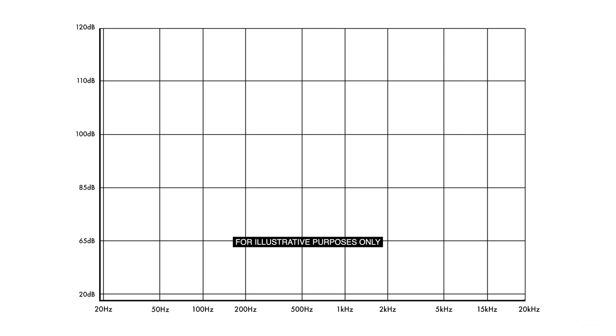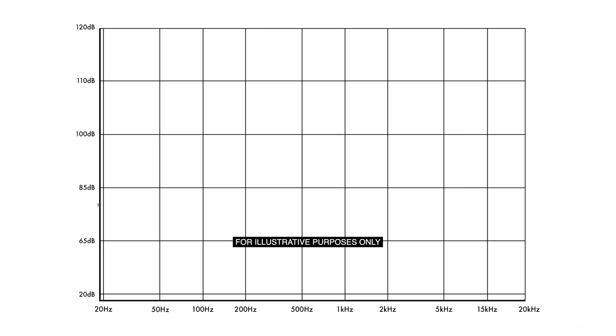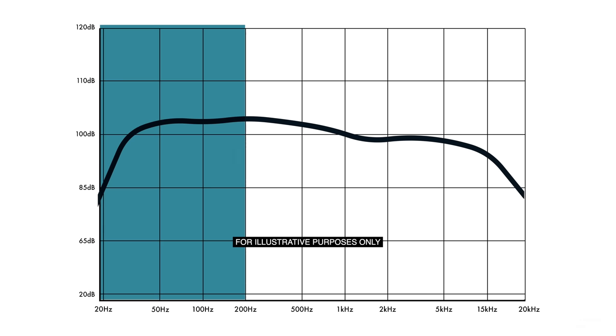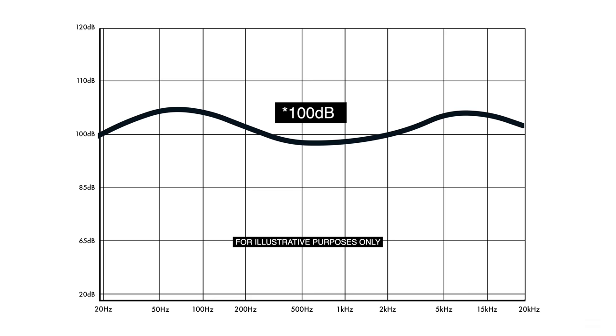What that means is that the loudspeaker, at least in a laboratory setting, is not putting any extra energy or emphasis on any one part of its frequency performance. A bright speaker is going to have a noticeable rise off to the right side of the graph, where the high frequencies lie. A bass-heavy speaker will show a noticeable rise off to the left, where the bass frequencies are found. A punchy loudspeaker is going to have a rise off to both the left and the right, coming more or less towards zero in the mid-range — known as a smile-like curve.